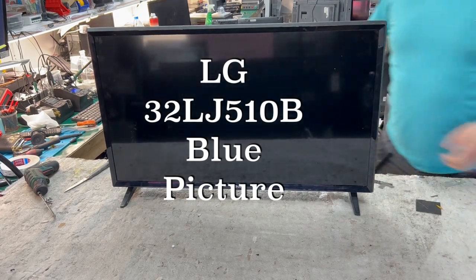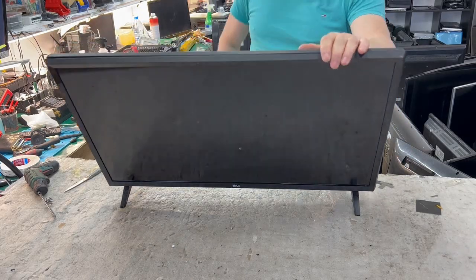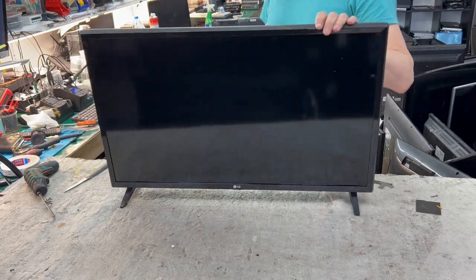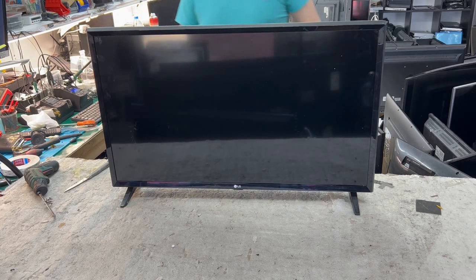Hello, today we have a small LG TV, model number 32LJ510B. It's an LG TV, not smart, just an ordinary TV. Let's see what the problem is.